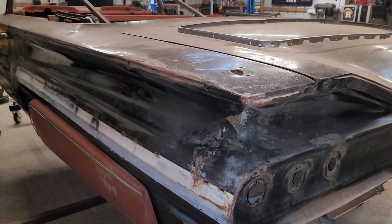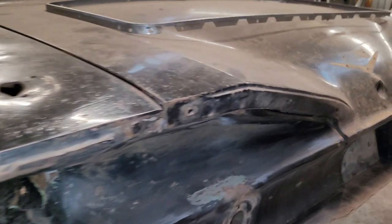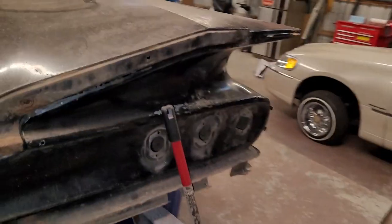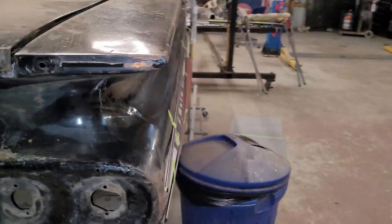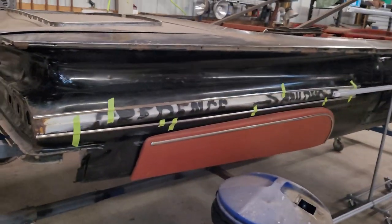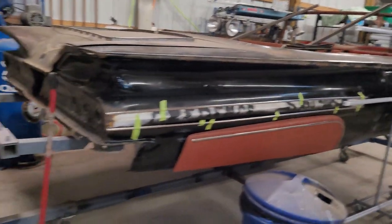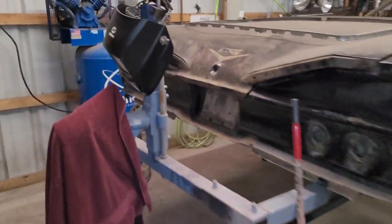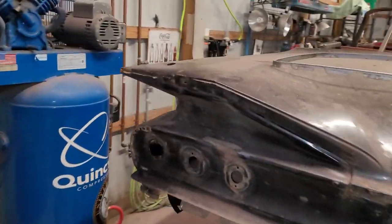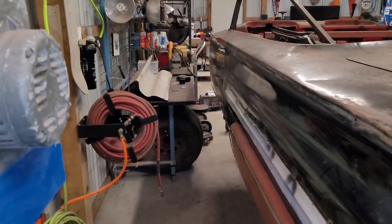All right, today's Saturday, January 22nd, 2022. We're about to get started. It's pretty much where we left off — haven't touched it all week. So what we plan to do today is put this quarter fin on. That's the plan. I had that other patch sitting over there and I've got to move stuff around in here.